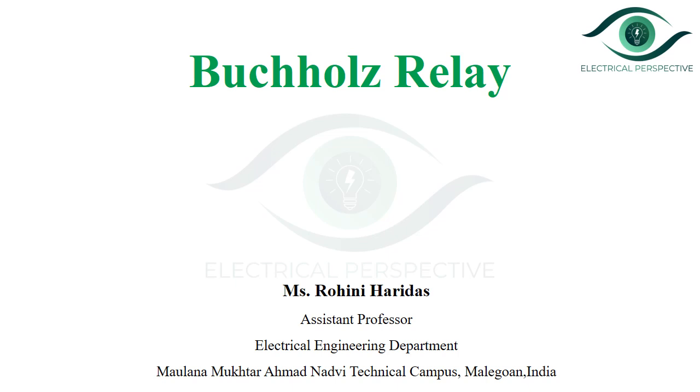Hello everyone, welcome to my channel. I am Ravani Haredas, working as an assistant professor in the electrical engineering department at Maulana Muhtar Ahmed Nadvi Technical Campus, Malagao. Today in this video, we are going to discuss the working principle of Bacol's relay.